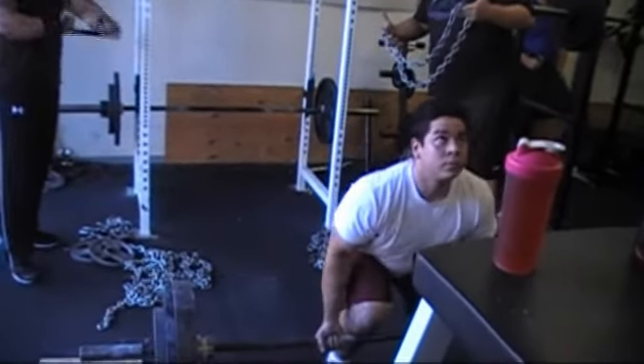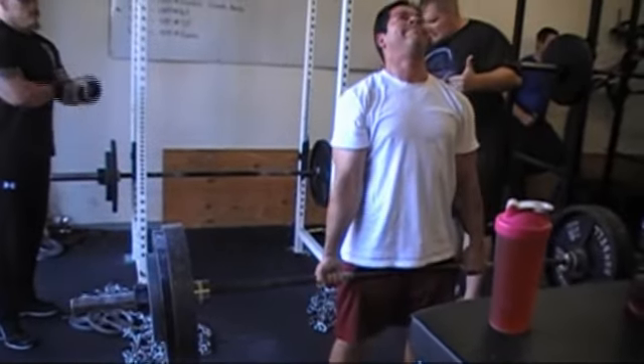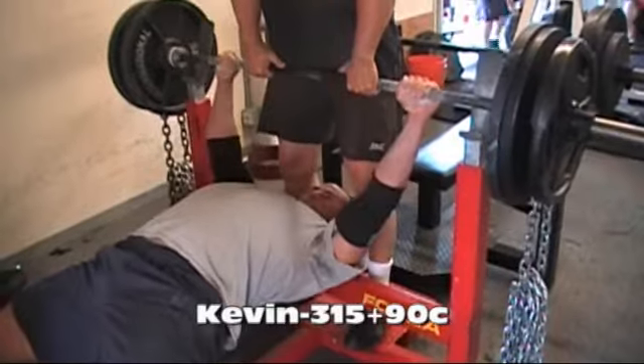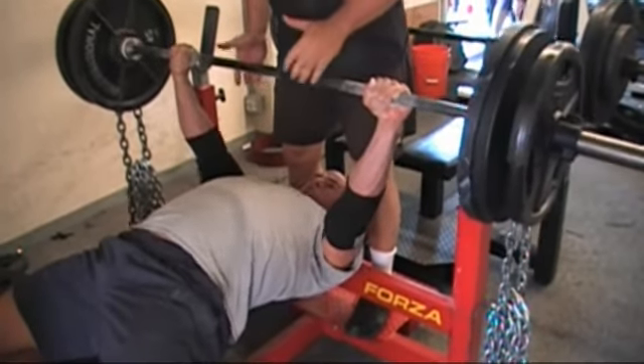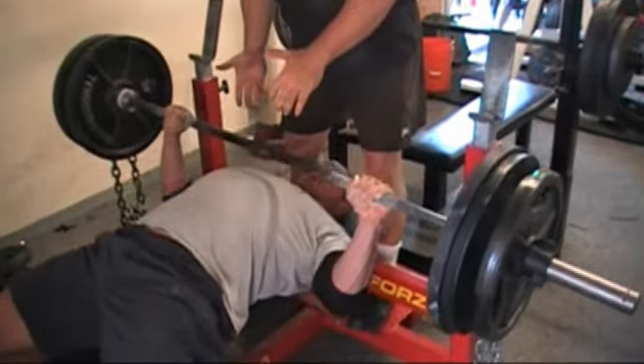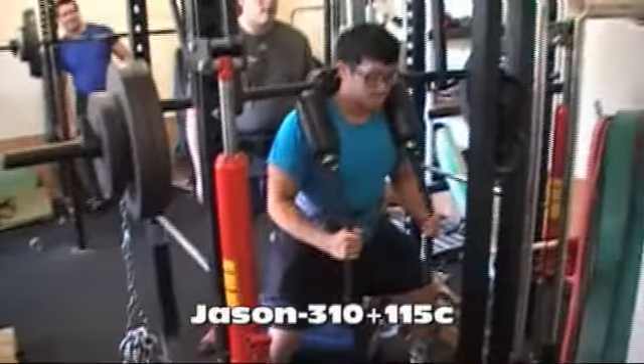I don't know if it'll make it out of here. Nice. 115 change.